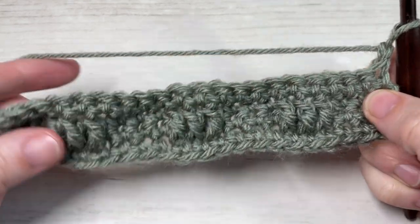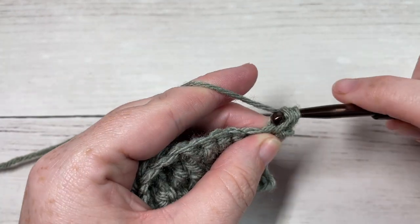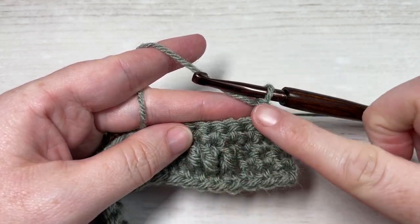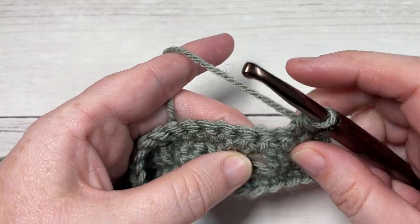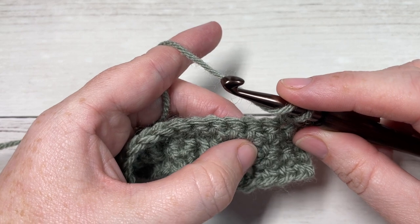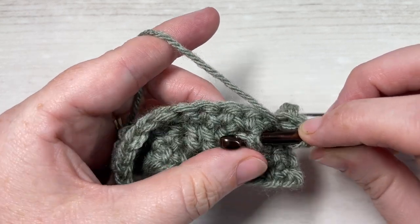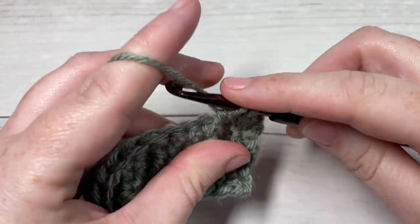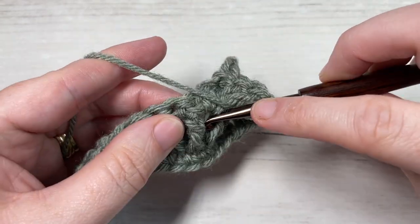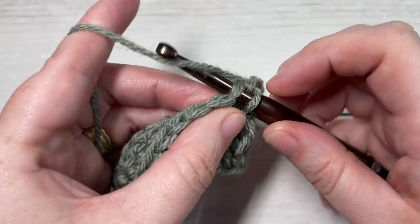At the end of row four, chain one and turn your work. For row five, we're going to begin by working a single crochet in each of the first two stitches. Next, as we want our cable stitches to go on the diagonal, we're going to start working our front post stitches over the next stitch - work a front post double crochet around the post of the stitch right before that first front post stitch two rows below, then front post double crochet around each of the next two front post stitches. Up top, work a single crochet in each of the next three stitches.